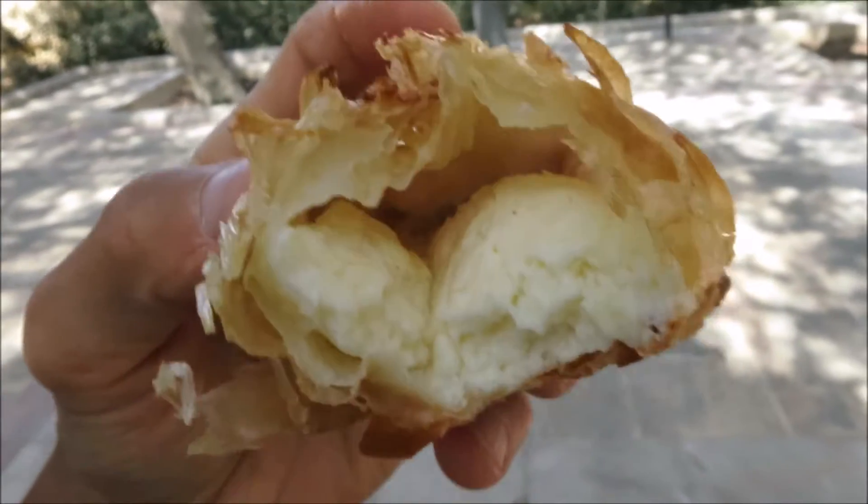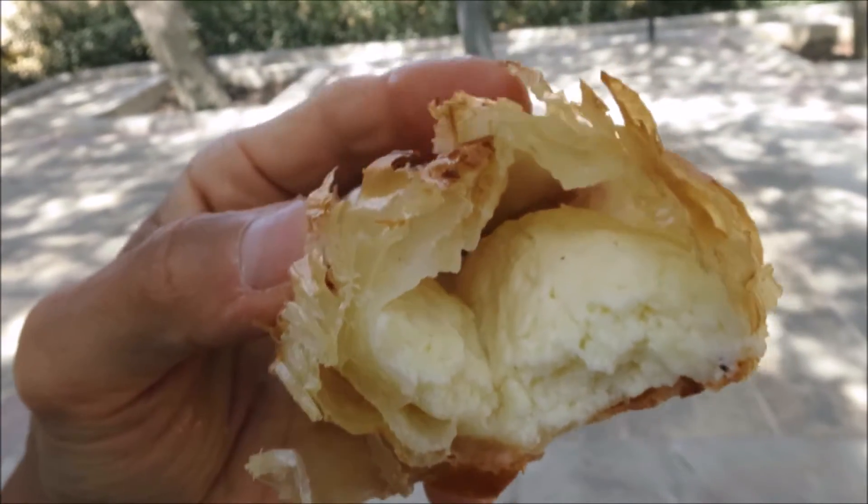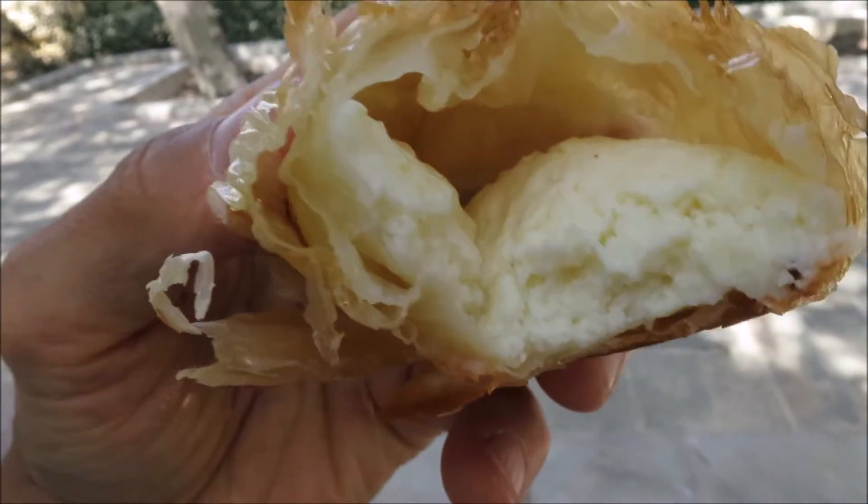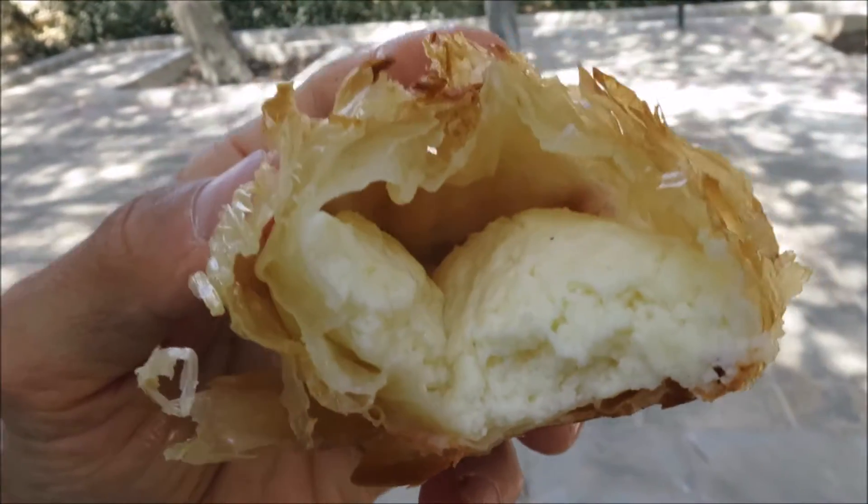Look how flaky the crust is — it just falls apart. Tasty inside. Nice and cheesy. Creamy. What a joy.